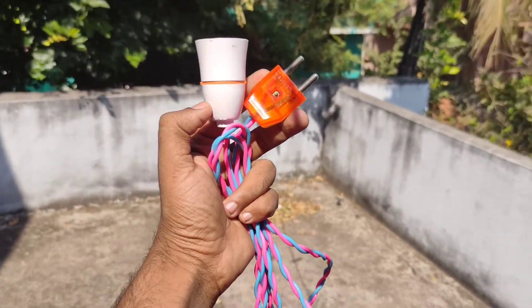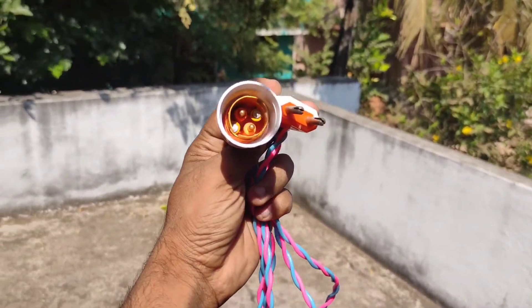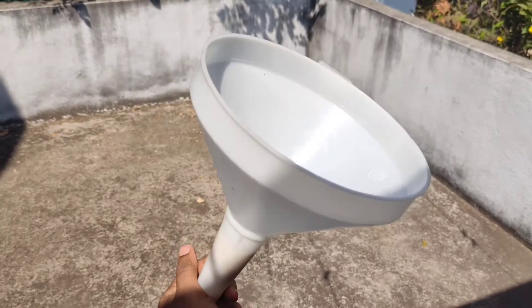Let's look at the hardware shop. First, we have a bulb holder, wire, and a 2-pin plug — this is about 100 rupees. We can use two setups because I use the drawing on two sides. This is a white funnel, and it has a major role to play in this setup.